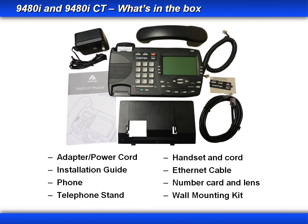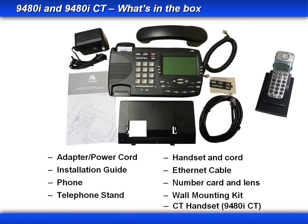When you order a 9480i or 9480i CT, what you'll get is a power adapter and cord, an installation guide, the phone, a telephone stand, a handset and cord, an Ethernet cable, a number card and lens, a wall mounting kit, and if you order a 9480i CT, you'll get one cordless handset.